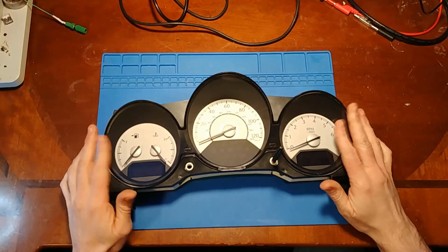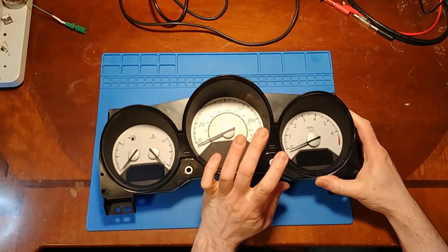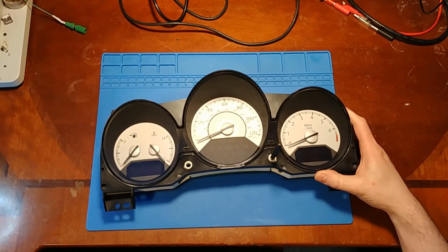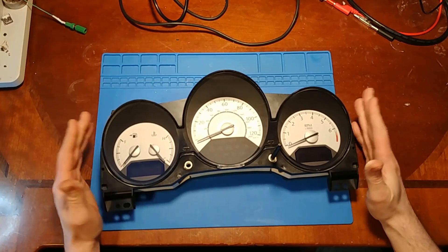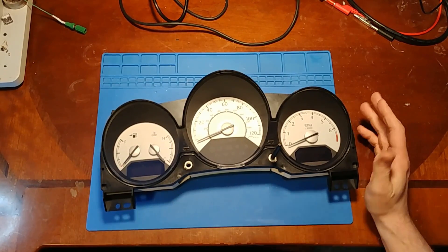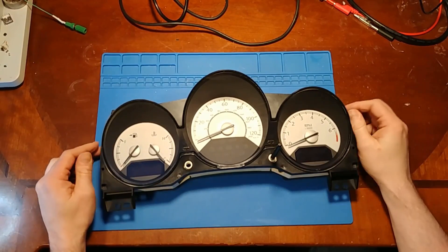So what we have here is failed backlighting. This is the electroluminescent style backlighting and it has a bad D306A driver chip in it, and that's what runs the backlighting inverter circuit. It's on board, unlike the older styles that had a separate little module.